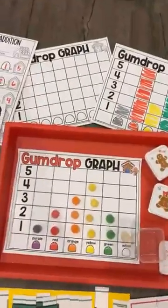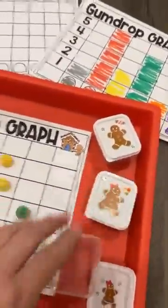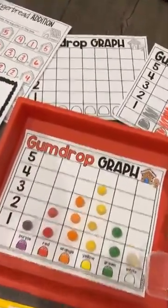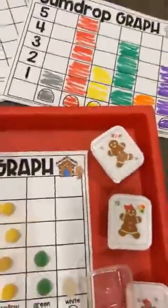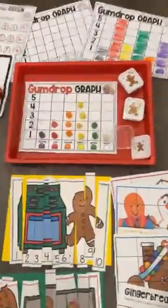This is a gumdrop graph. I have a whole bunch of gumdrops in here — they pick a little gumdrop box out and then graph how many are inside. There is also a black and white option so they could color it in if you wanted them to do that as well.